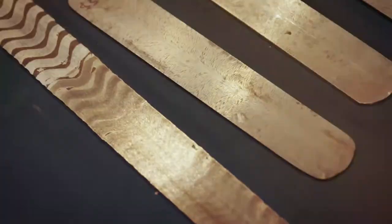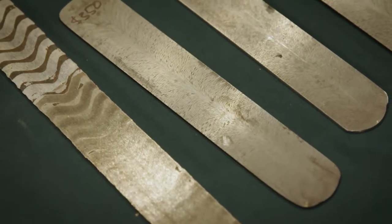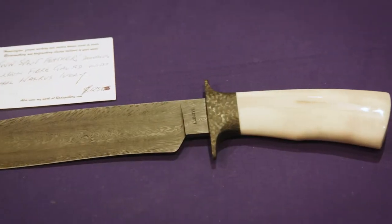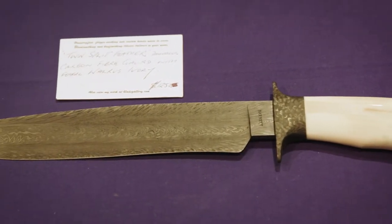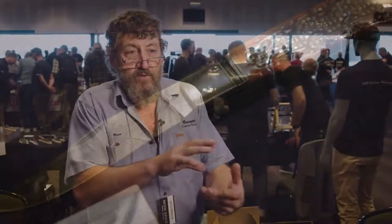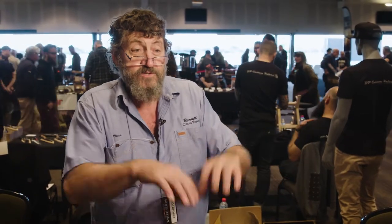Creating Damascus, you start off with a stack of two different steels, generally two steels, and you alternate the layers and that gets all welded together, stretched out and then cut up or folded to get the layer count up, and then I started changing the shape of the steel and what's in the billet to actually introduce the pattern into the steel.